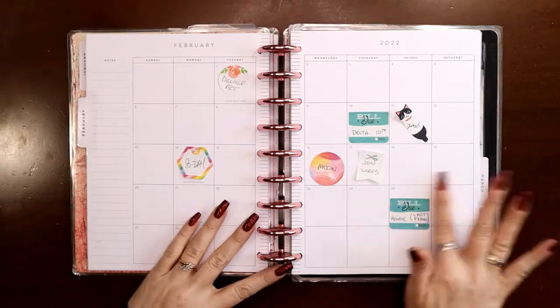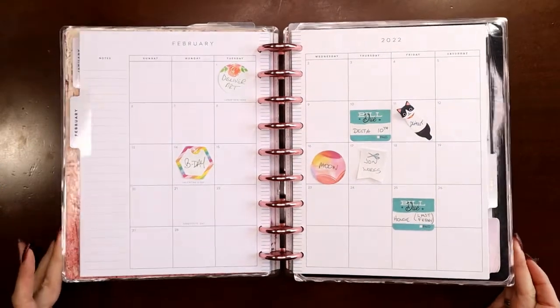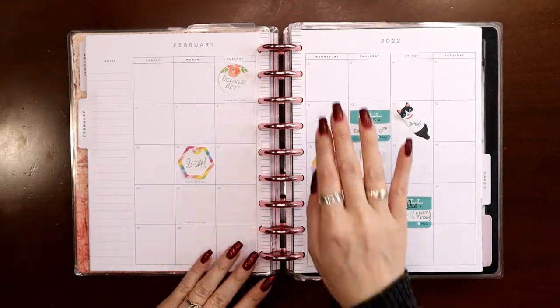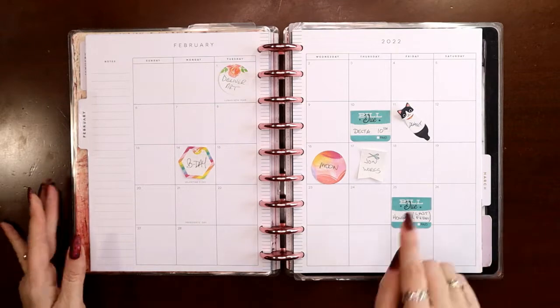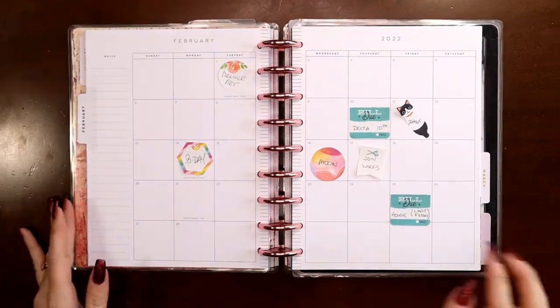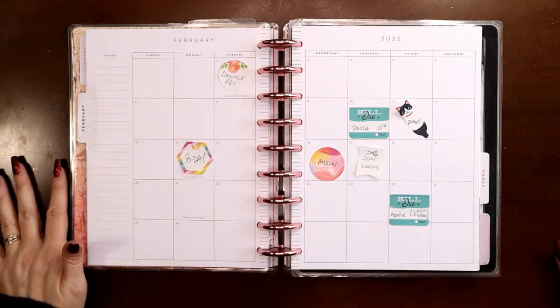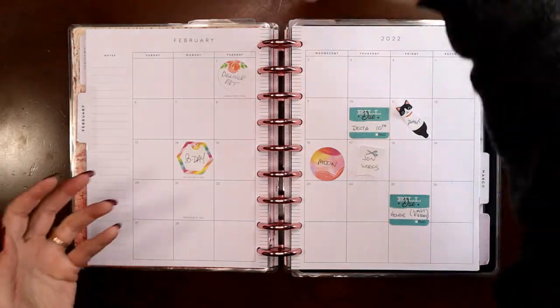Hey everyone, this is Judy with JLB Crafts. Welcome back to my channel, and if you're new here, thank you so much for giving me a try. In this video I'm going to be setting up the monthly February view in my catch-all planner, which has all the appointments and different miscellaneous things. We're taking a trip at the beginning of the month.